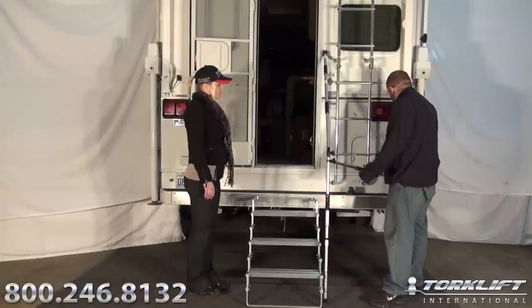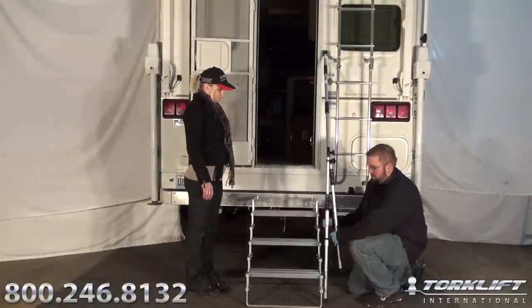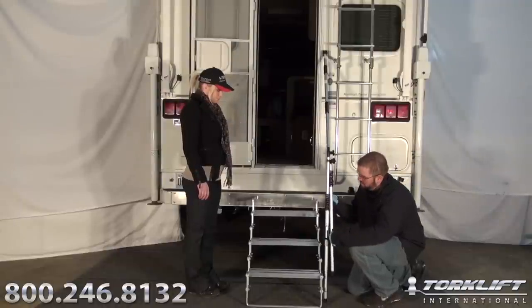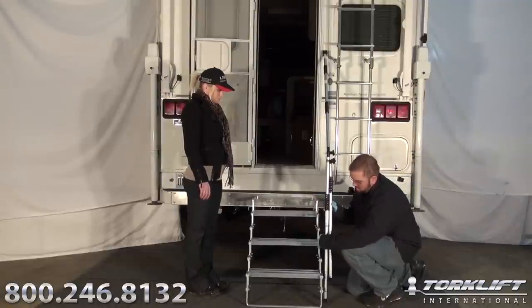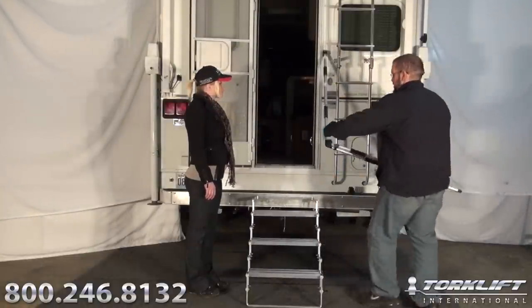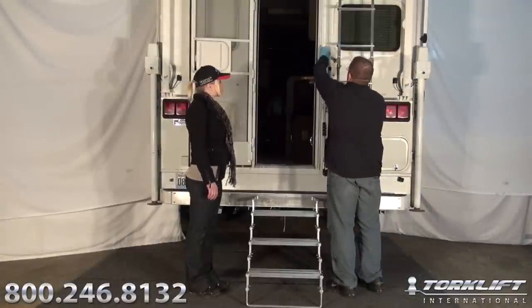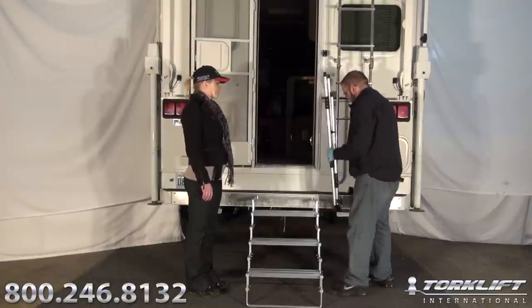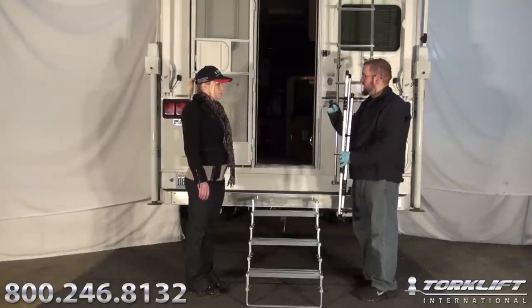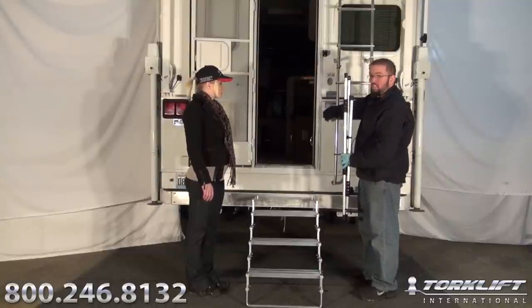So now you're getting ready to leave the campsite, and Joel is going to show us how to remove the Glow Guide and how to store it. First thing you're going to want to do is break the Glow Guide system down completely. The Glow Guide comes with two extra tubing clips, so this thing can be mounted literally anywhere. For today's installation, we'll be mounting to the back of the camper for ease of use and deployment.